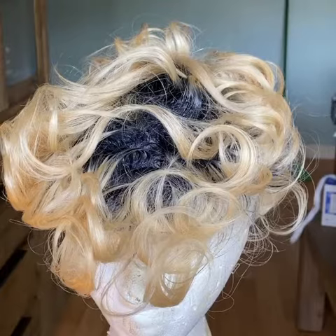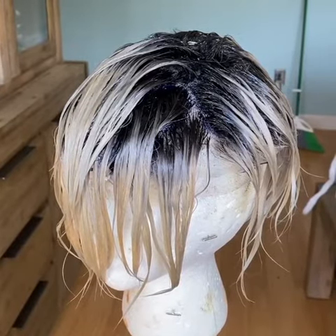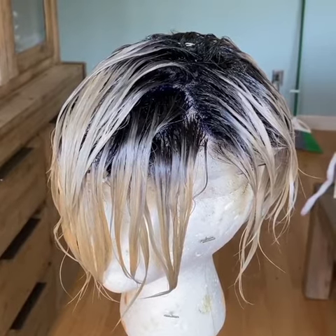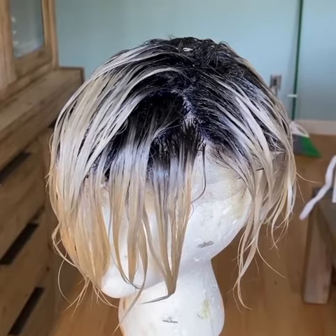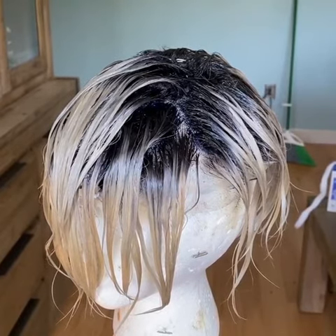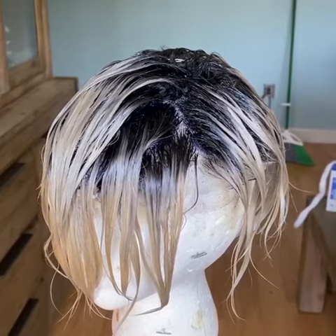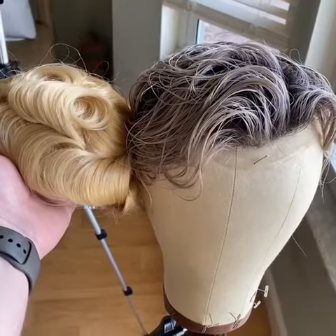I've got the Shades EQ all the way through the ends and all on the base, so I'm gonna let that process and then wash it out. We'll have a darker base with like ashier blonde ends. I can't wait to see the end result — it's looking good, and if it stays around this color I'll be happy.